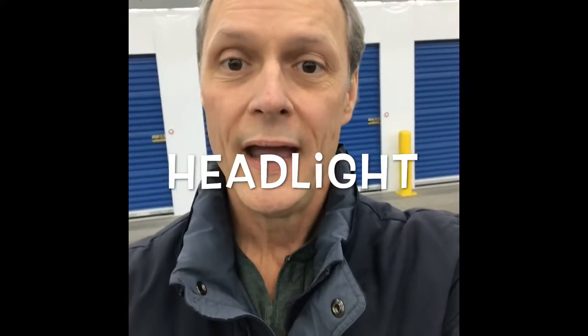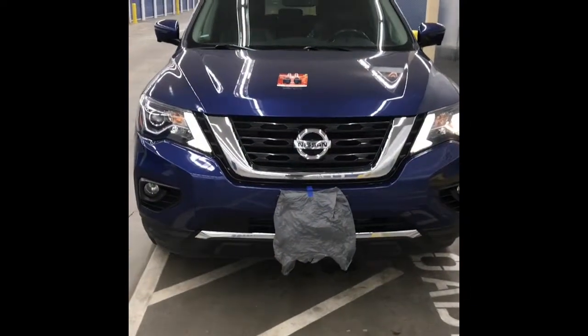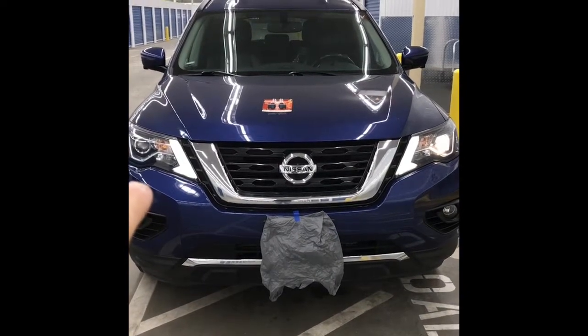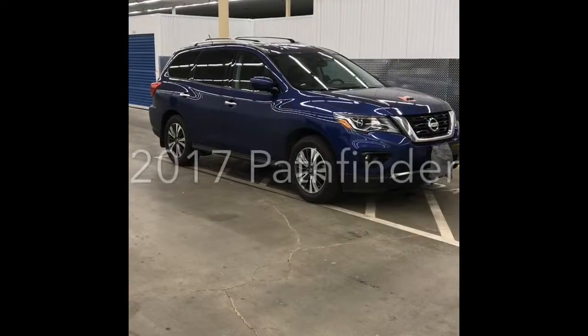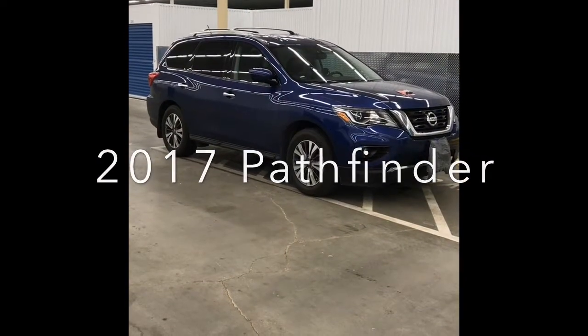Hi, my name is Mike and it's likely you've tuned in because this video is about doing a low beam headlight on a 2017 Nissan Pathfinder.